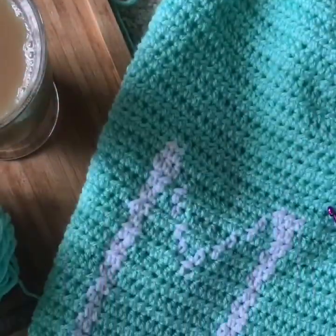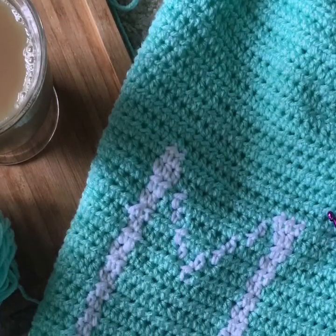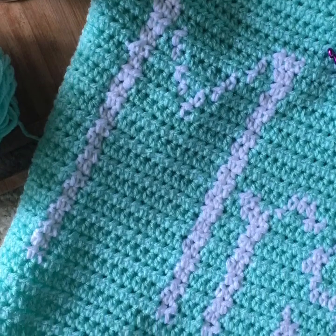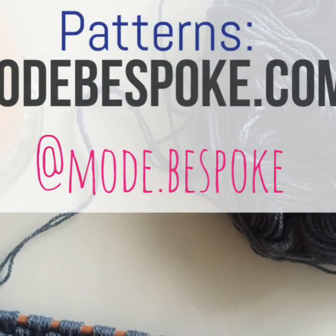And there you go — that's how I crocheted the Mr. and Mrs. Afghan! Check out the blog for the chart; leave questions in the comments so we can help each other out. If you haven't subscribed yet, I post free crochet patterns every Thursday — blankets, scarves, hats, and more. The link is in the description. Follow me on Instagram to see what I'm working on now and preview upcoming YouTube projects. Don't forget to share and like the video if you enjoyed it. Thank you so much for watching — I'll see you all again next Thursday!